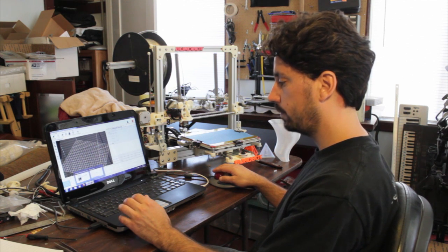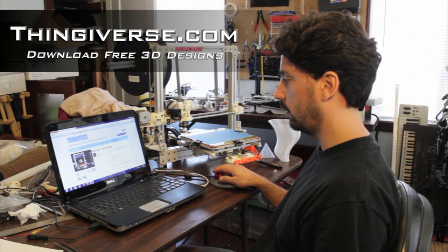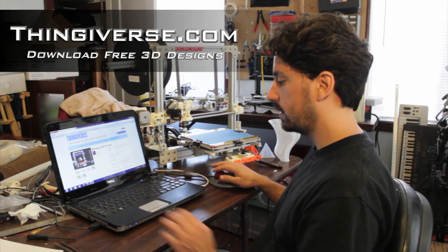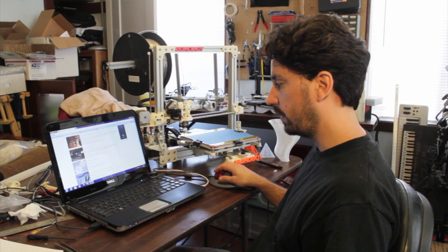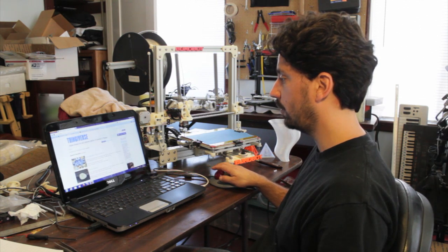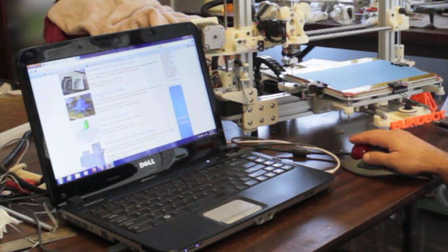So here I am on Thingiverse. Since the Bukobot is open source, I put it on Thingiverse and will eventually put all the parts there for people to download and print themselves. As an example, let's do that octopus — it's very common and there are many variations of it. So let's get the original, and I'm just doing a search on Thingiverse.